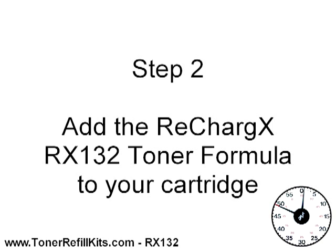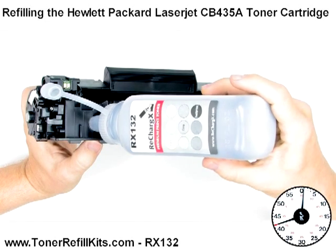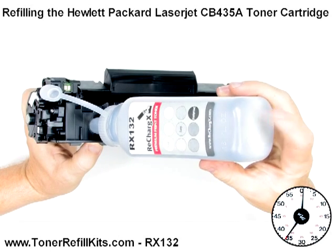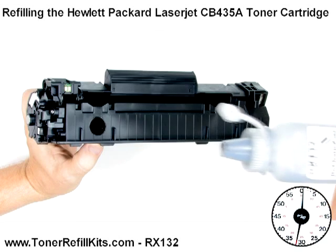Step 2, add our RechargeX RX132 toner formula to your cartridge. Toner varies widely from one series of printer to another, so there's no such thing as universal toner. Our RechargeX RX132 toner is specially formulated to meet or exceed the CB435A toner specs in every single respect.